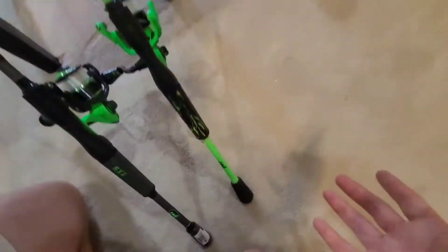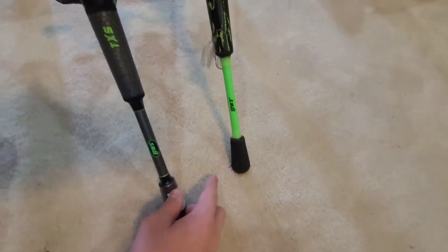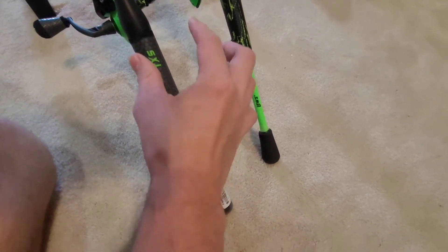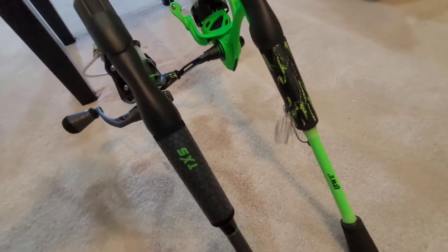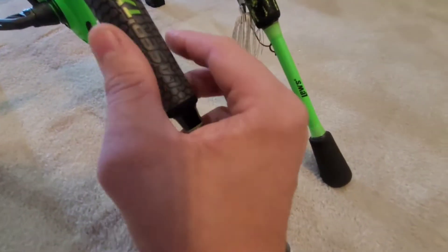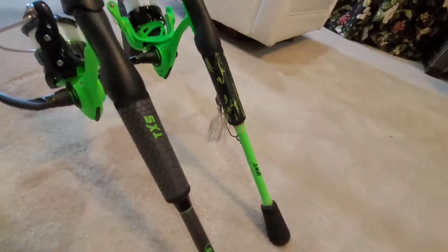First we're going to be talking about the rod specs. You have foam grips on both — this one's actually so new I haven't even taken the tag off. You've also got wind grips on both. The Xfinity has a really cool wind grip design — I don't know if they hydro-dipped that or what. The TXS wind grips are a little bit more grippy just because they're a little bit bigger of a grip.